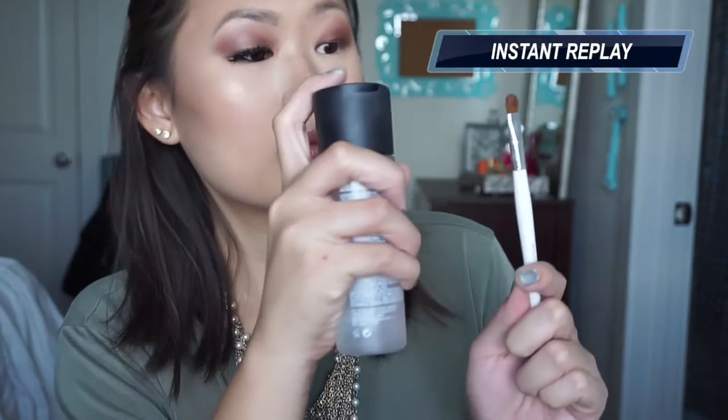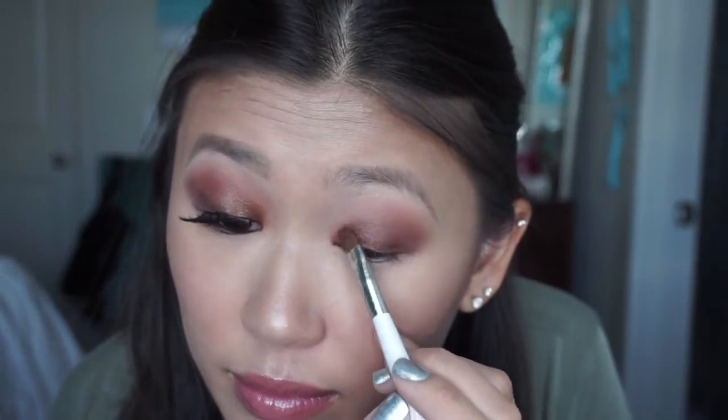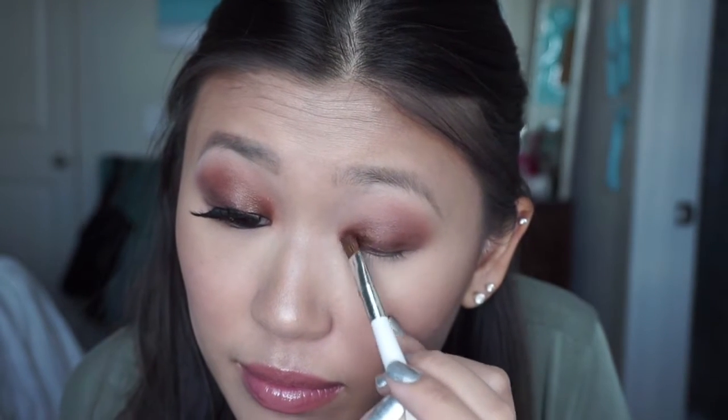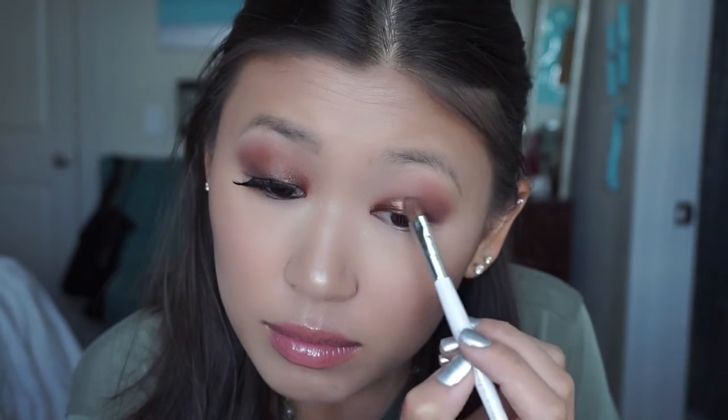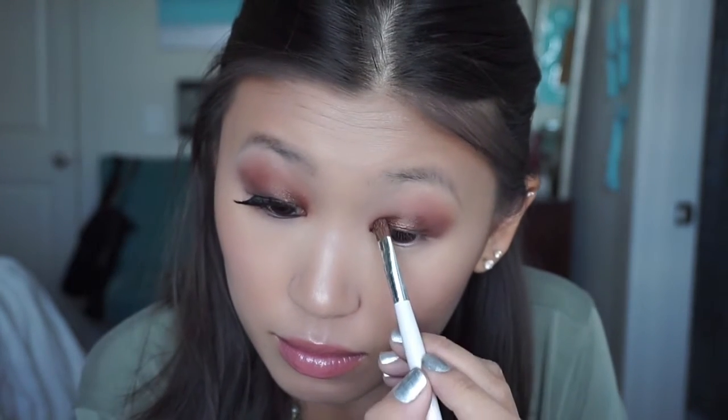Now, with another eyeshadow from my Morphe 35W palette, I'm concentrating it on the inner portion again with some MAC Fix Plus — which I definitely squirted all over my face instead of the brush. I'm just lightly packing that on to the inner corner and blending it into the other metallic color. Then I went back with the original metallic color and put that on the middle and blended that in too.